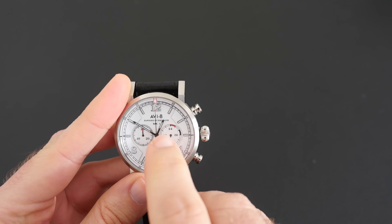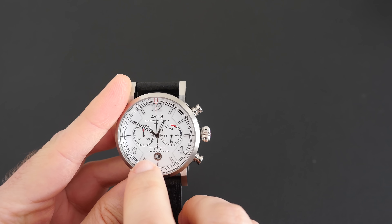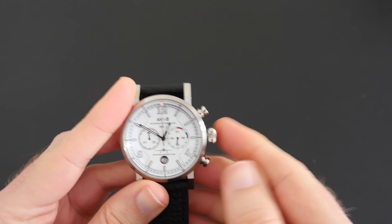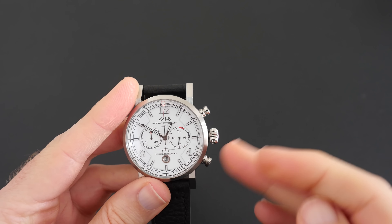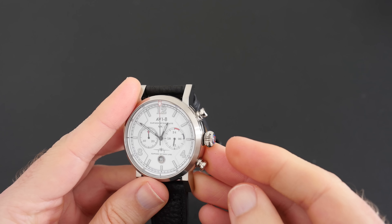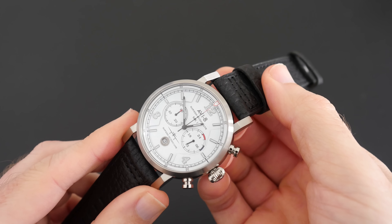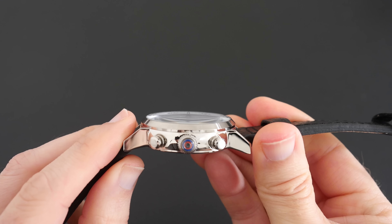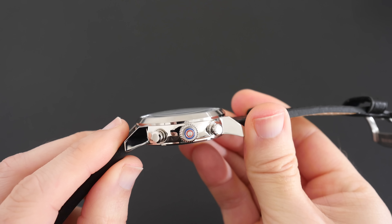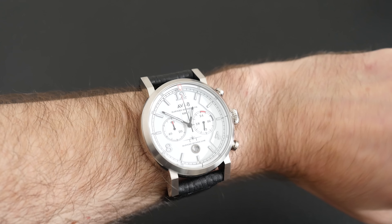There are some details on the dial about the particular model — it says Hawker Hurricane at the top and also at the bottom. I think one mention of the model name might suffice, but it is a very nice looking dial with really crisp white to the background. Moving around to the crown, you can see there's some nice detail on that as well — very nice indeed.